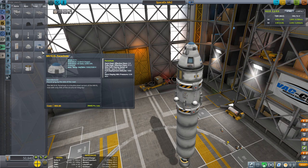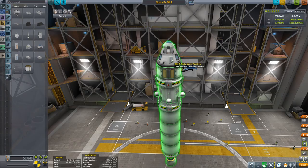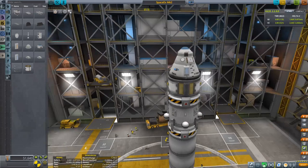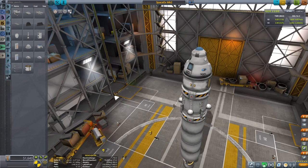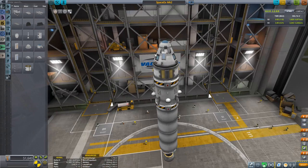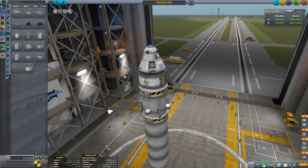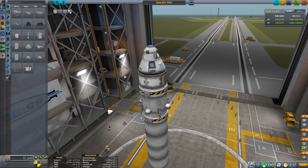I'll pack some extra parachutes because we definitely don't want our service bay destroyed in re-entry, so we pack two of these on the sides. I can't quite tell where the entrance of the capsule is — okay, I think this is the actual side. We'll just put it down there. Hopefully that works.